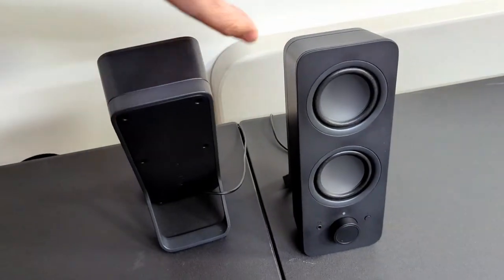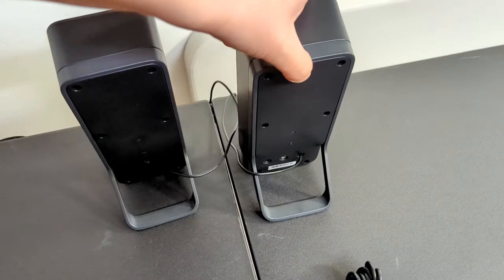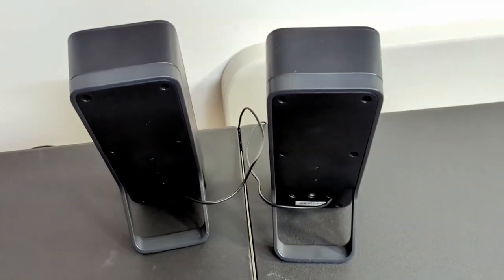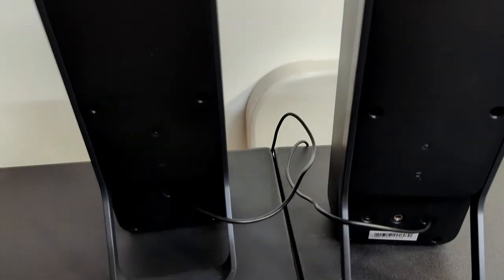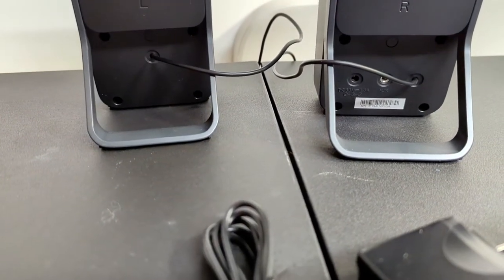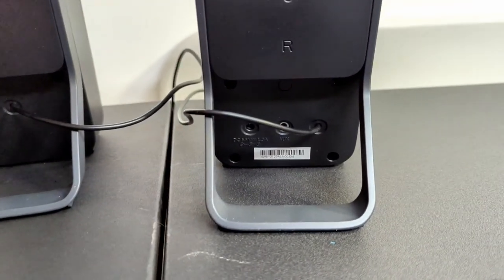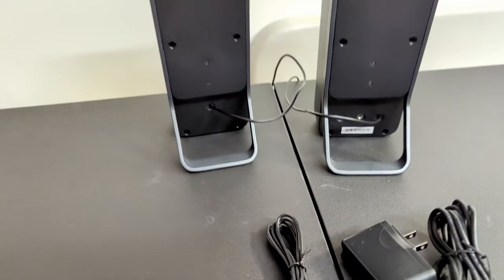Now if you want to find these, I don't like talking a lot about pricing because they change so rapidly, but you can find the current pricing on Amazon in the link down below and in the first pinned comment. I will say these are middle-upper range speakers for your desktop. There's definitely more expensive ones and definitely a lot cheaper ones, but these have a lot of features that make them a little bit more middle-upper range.